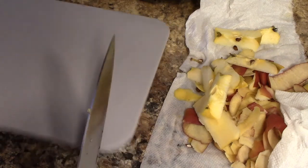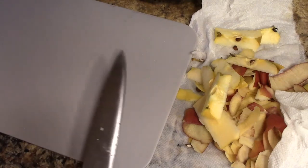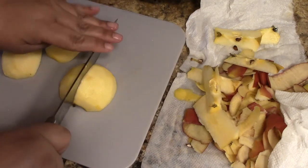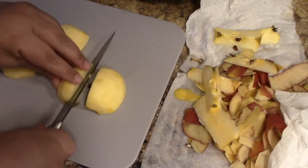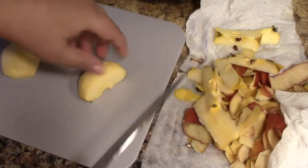I want to show you a tip here. I put a piece of paper towel under this cutting board so that when I'm cutting up the apples, the cutting board stays in place. You could also use a regular towel.